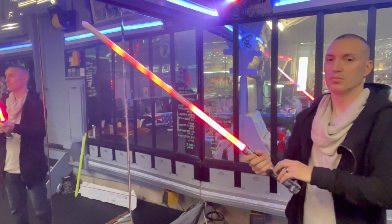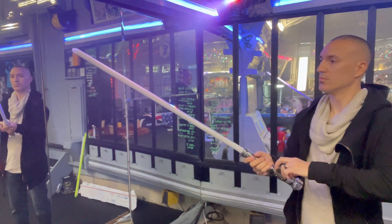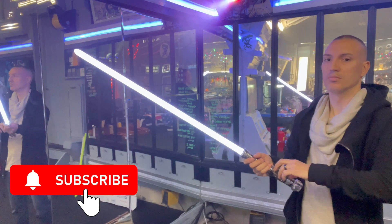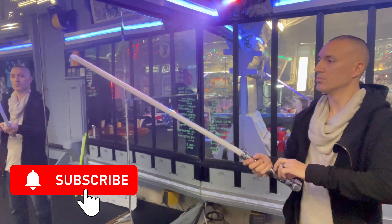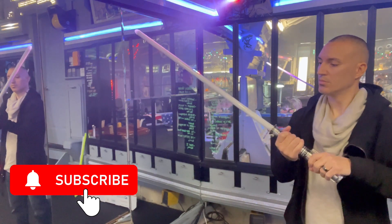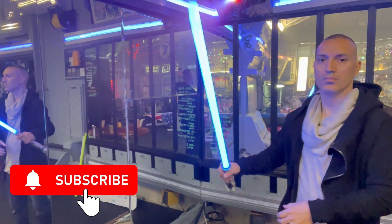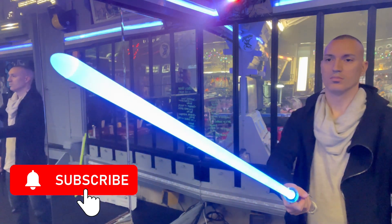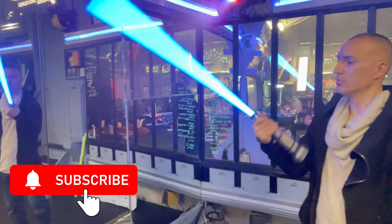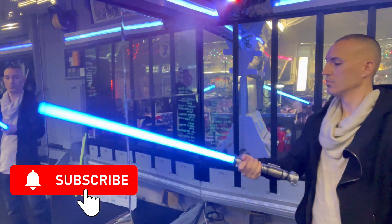We're excited to share the Dual Star Omega with you guys. Thanks for watching — hit that subscribe button, force push the like button, and share. Go over to all our social media: Instagram, YouTube, and Facebook — Civilized Sabers at each. Subscribe and follow us for a lot more videos and a lot of great things coming from Civilized Sabers. Thanks for watching guys.